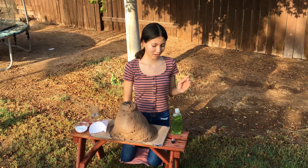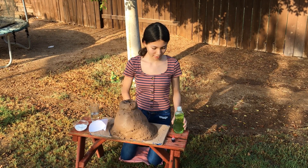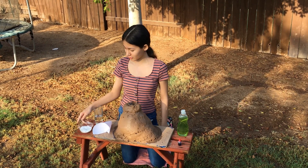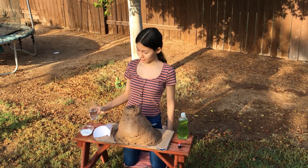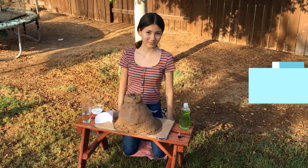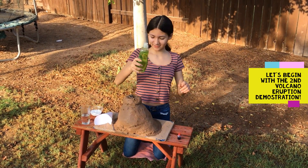As we said, the soap and food coloring are optional. This is 4 tablespoons of baking soda and 2 ounces of vinegar, and we're going to use the funnel again to help us. I'm going to add a little bit more to do the volcano.